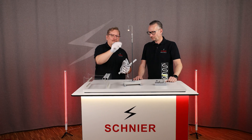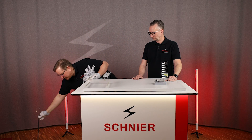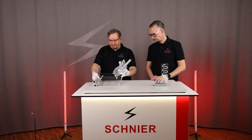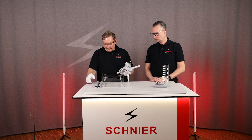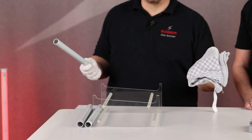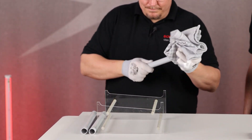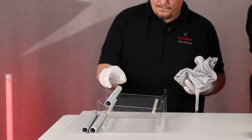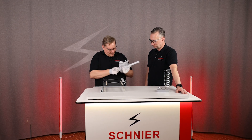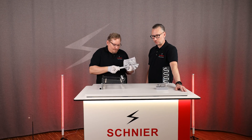The whole thing becomes clear with this inclined plane, so let me take that out of the way quickly. We have an inclined plane and three tubes — normal PVC tubes — and a normal household cotton towel. If I charge this PVC tube and place it on the inclined plane, it will roll down. Now I take a second plastic tube and charge it the same way.